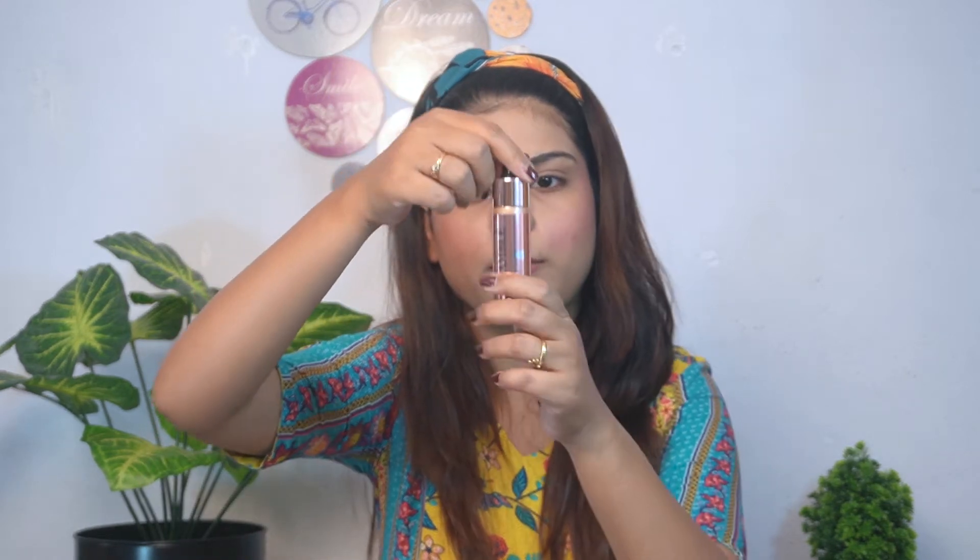Now moving on to highlighter. They sent their liquid highlighter — Drop and Glow by Ramble Cosmetics in the shade Rose Gold, priced at 305 rupees. The dropper-form packaging is very good. I will take a little amount on the back of my hand and apply it with my fingers. It blends well — it is a very subtle and pretty glow with no chunky glitter particles. If you like subtle highlighter, you will definitely love it.